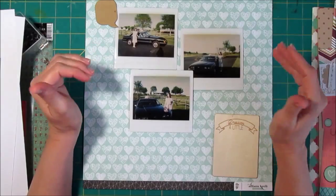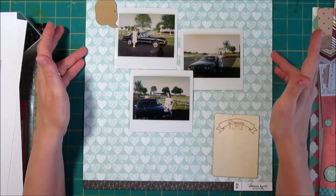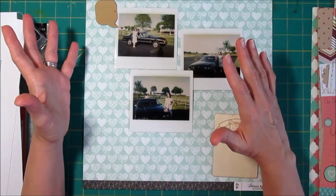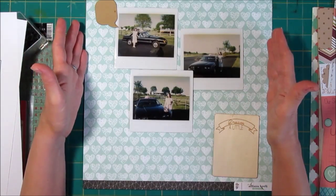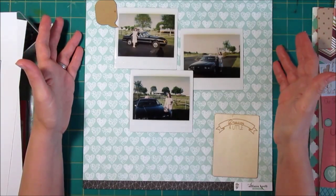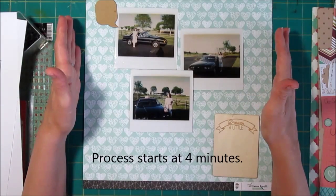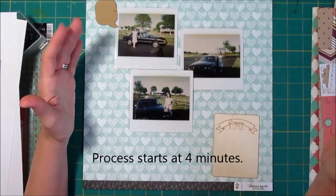You may have noticed when the video started I showed you the complete page this time. I did that because there was a discussion on one of the discussion boards about what people liked in videos and what they didn't like. One of the things a lot of people liked was to see the completed page at the start of the video.